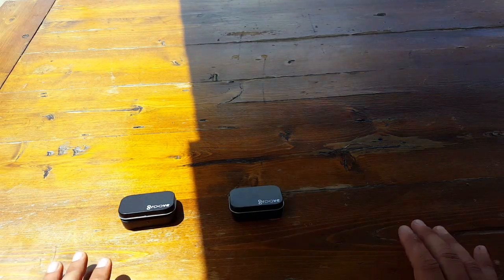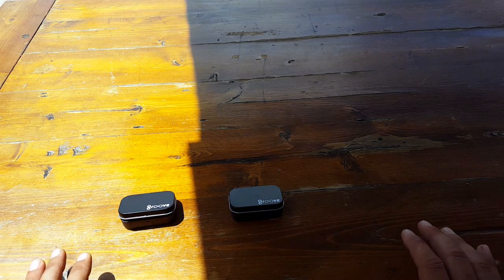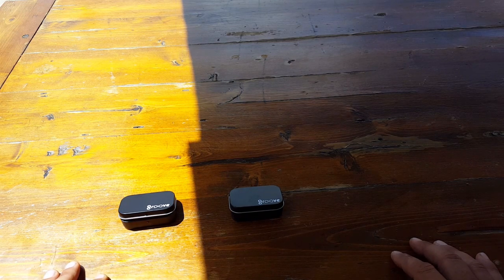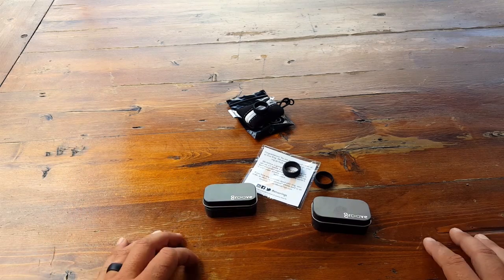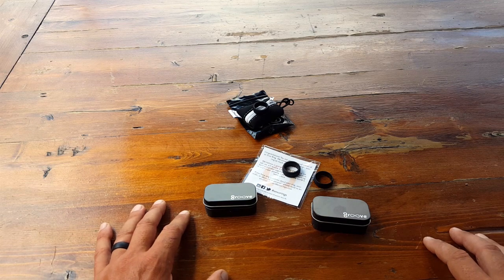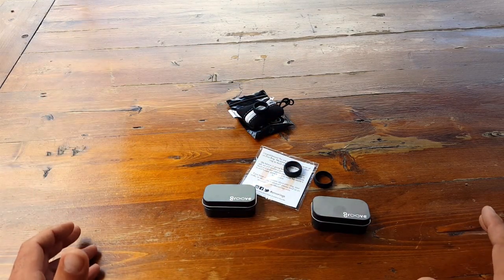This Groove Ring also has a lifetime warranty, and all of the specs I'll put into the blog post — make sure you check that out. There are a lot of patent-pending things that the Groove Ring has that none of their competitors do, and I'll lay out all of those specs so you can read about them and decide if this is the right choice for you. If you're thinking about picking up one of these silicone tactical rings, I've done the work for you. I'm not saying something better won't come along, but so far so good. This is Helder — I hope you enjoyed this review.